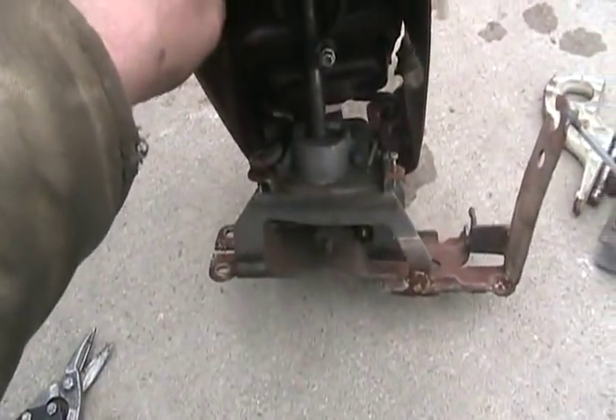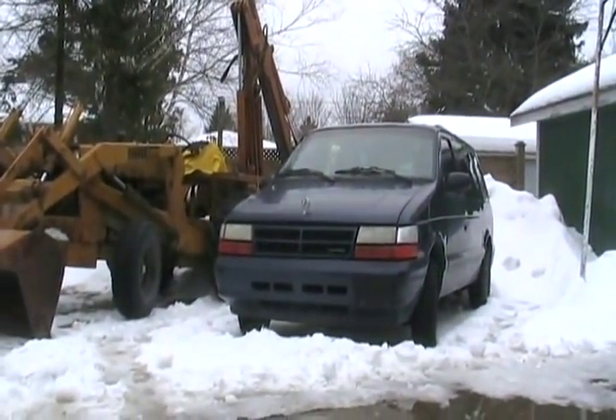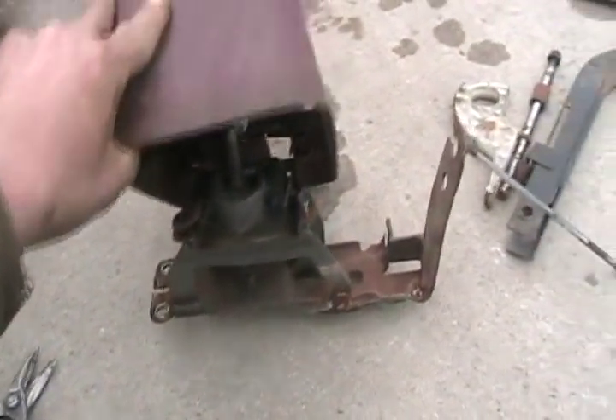This is the shifter mechanism - it just bolts to the floor. If that thing doesn't have pre-welded studs to bolt this to, I'm just going to MIG weld it to the floor.